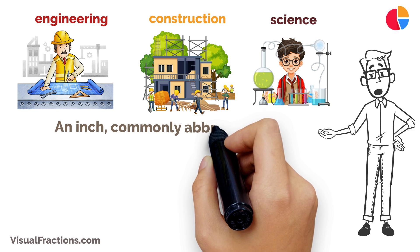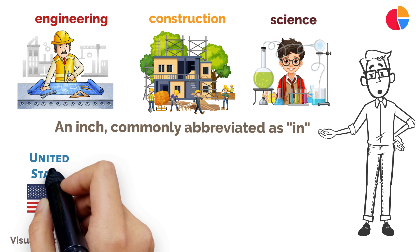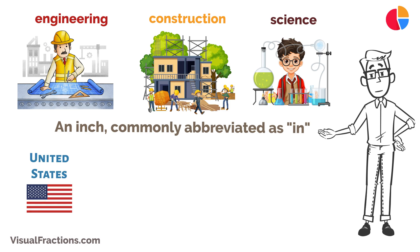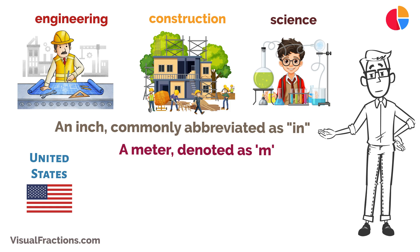An inch, commonly abbreviated as 'in', is a unit of length in the Imperial and United States customary systems. A meter, denoted as 'm', is the base unit of length in the metric system.